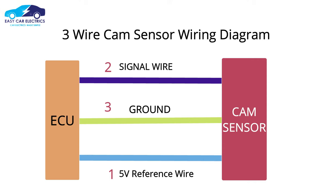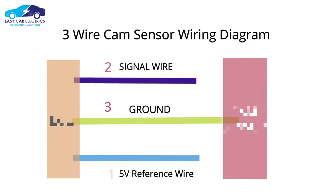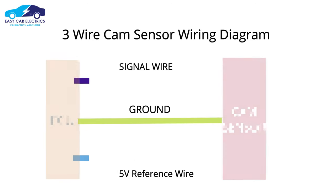A 3 wire cam sensor receives a hot power source called reference voltage from the ECU. The sensor's ground is also taken from the ECU, and lastly, the signal voltage wire goes from the sensor to the ECU computer.